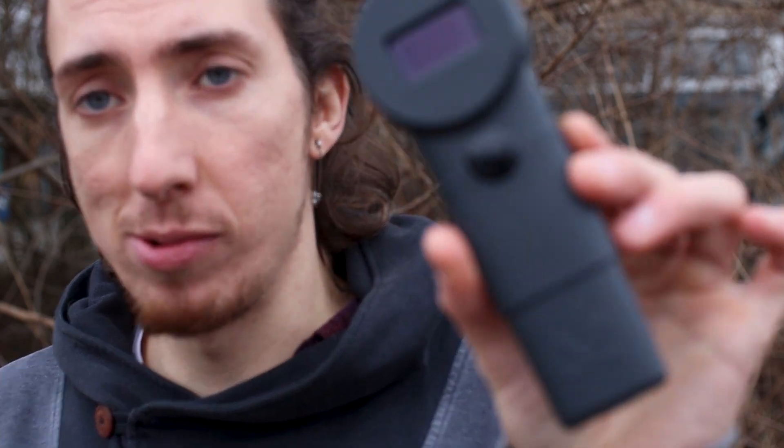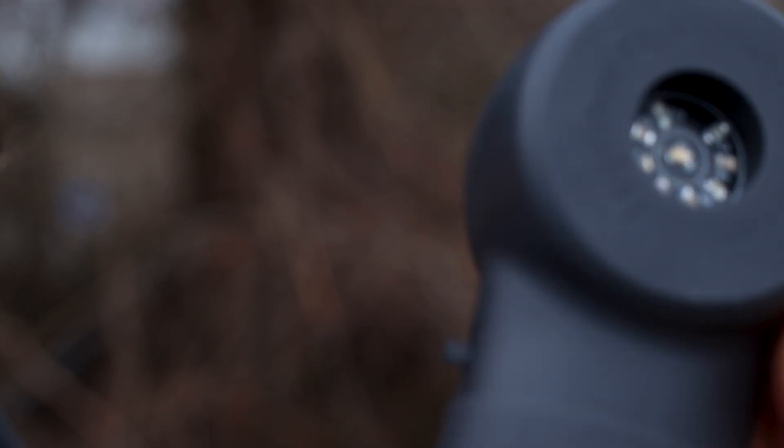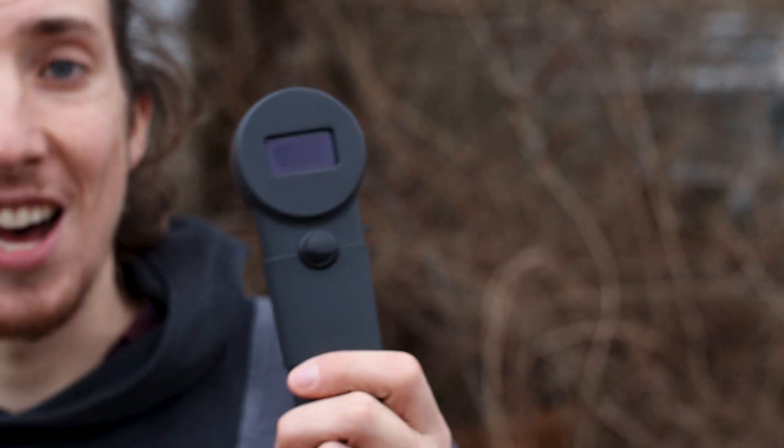In the last video we showed a prototype — that was an FDM printed prototype — which could still use some improvements on the aesthetics. That's basically what we've solved with this one. This is a very nice resin print; it houses everything much better and is just a pleasure to work with.